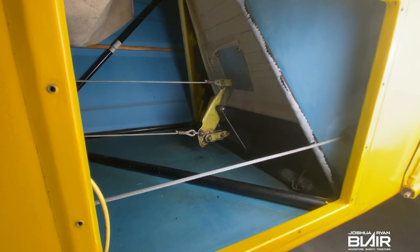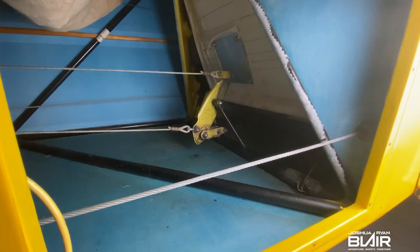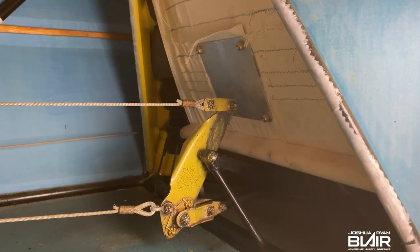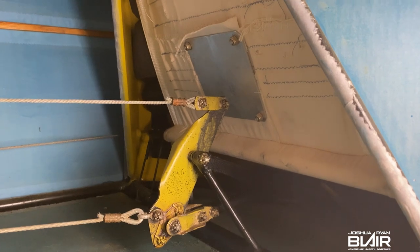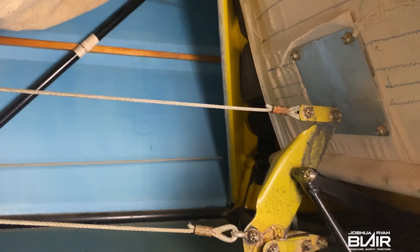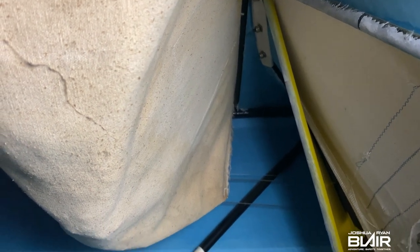This access panel here is not standard on the J3 Cub — it was added, which is really nice for inspection and getting back to the bell crank. On the back of the seat there is a metal plate to protect your back — that is the rear seat back. Looking straight up you can see the canvas baggage compartment we looked at earlier. Taking a quick look toward the tail, you can see the control cables and the wood stringers on the side that form the fabric.